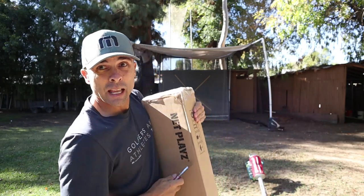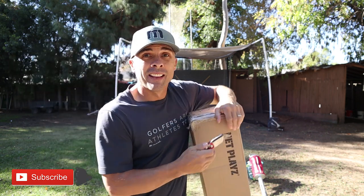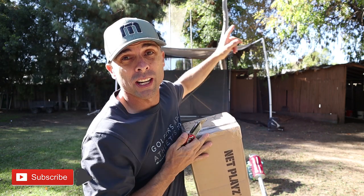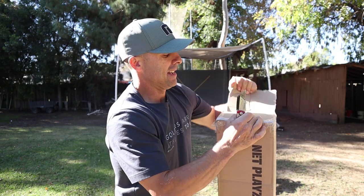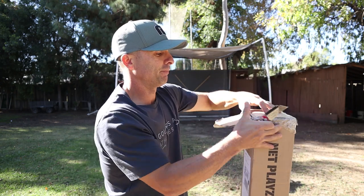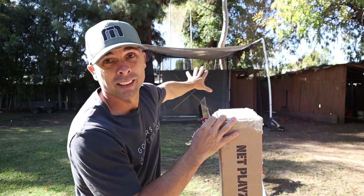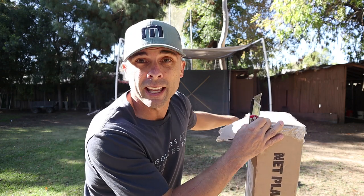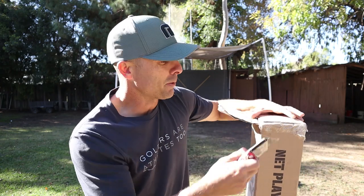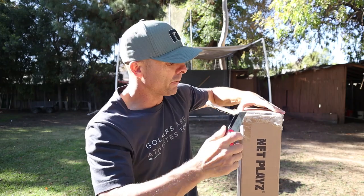These guys are Net Plays, right there. They sent me the new and improved version of this. I love my Motivo golf mats, which I hit off of, and I love the Net Plays nets. The ball kind of comes back — they're fantastic. I'll leave a link below for this. You let me know if you like it.